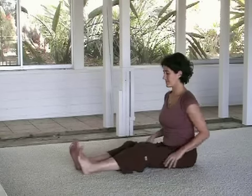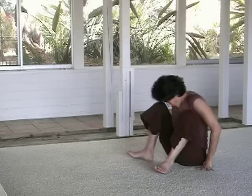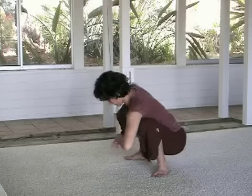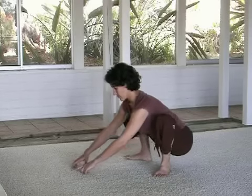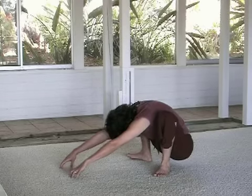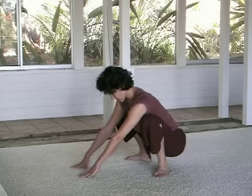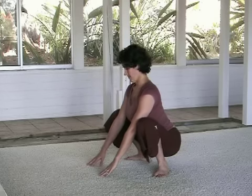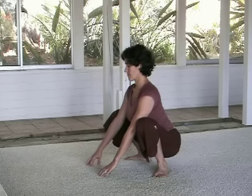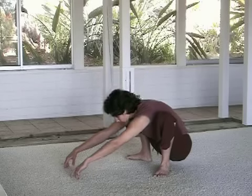We're moving towards Malasana — squat, feet wide. Now same idea: use the tailbone to understand the spine. As you roll the tailbone back, feel how the heart lifts. And as you draw the tailbone under, feel how the spine rounds.